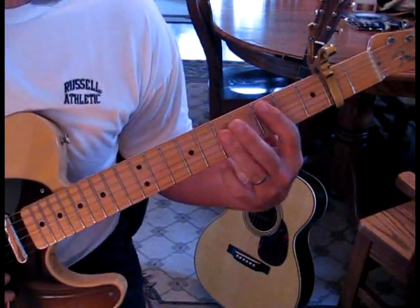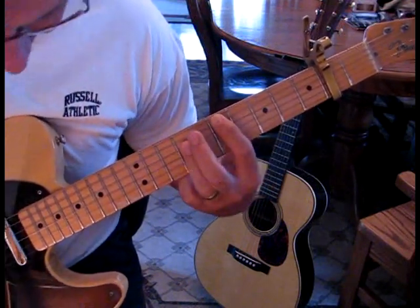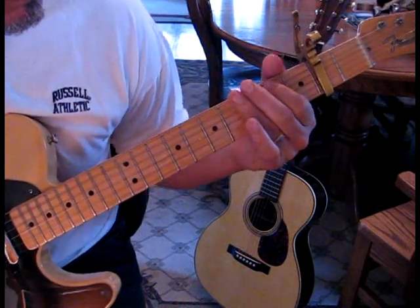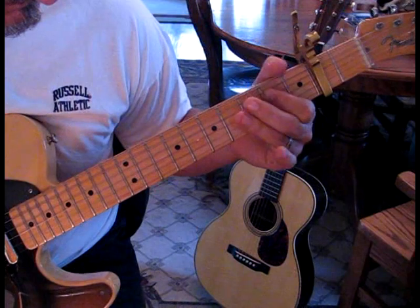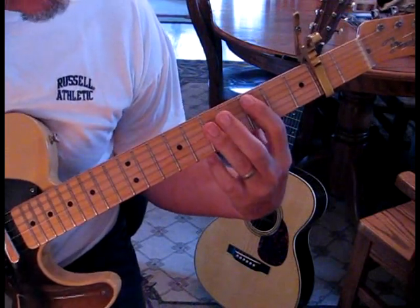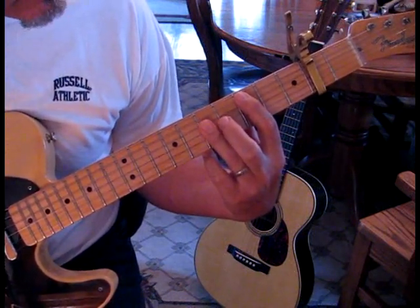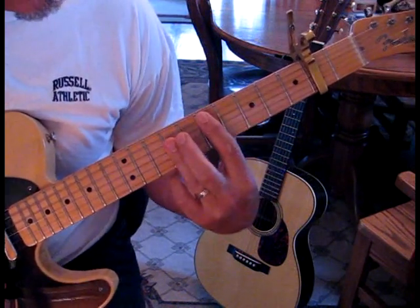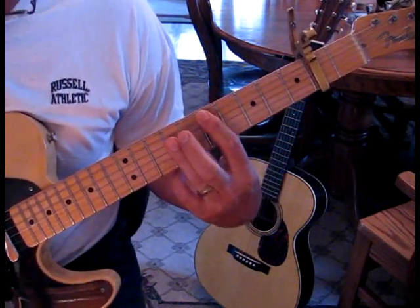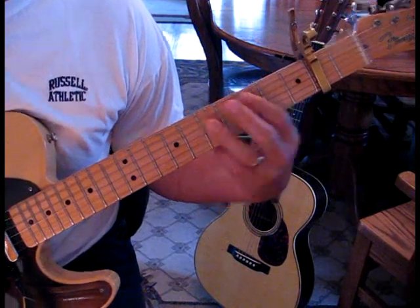So here's the chorus at speed. What he's doing there — he's playing up at the third fret, playing a power chord. I'm playing the third fret at the fifth string, and then following up on the fifth fret with the fourth string. Then we hit the third and second, take that up a whole step, back and forward again, hold that, come back, and then he does this walk down.